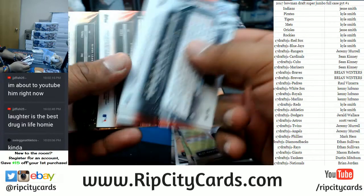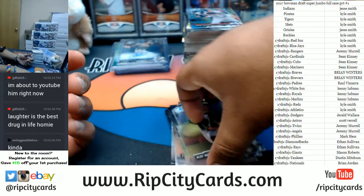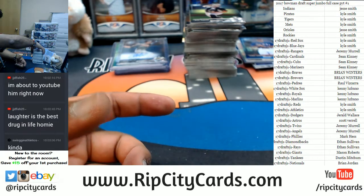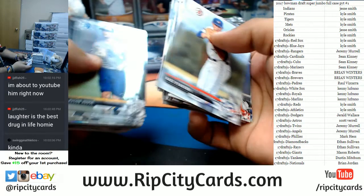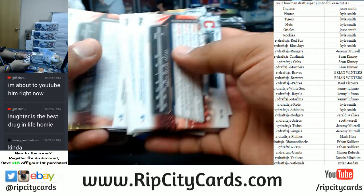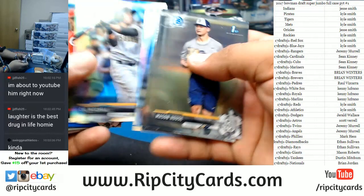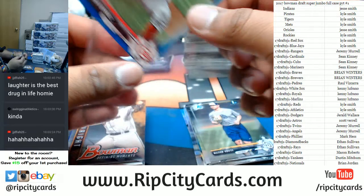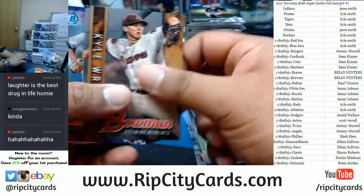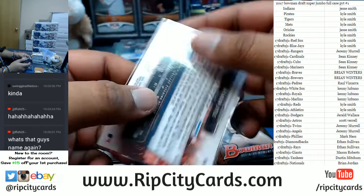These are all papers — see if I have any numbers in the back. I do not. What do we have here? Got a whole bunch of paper base — let's flip it. Nothing there. Check out the chromes — refractors there. A blue paper for Vlad Gutierrez of the Reds to 150 right there.